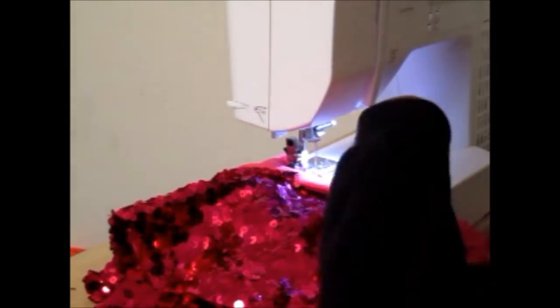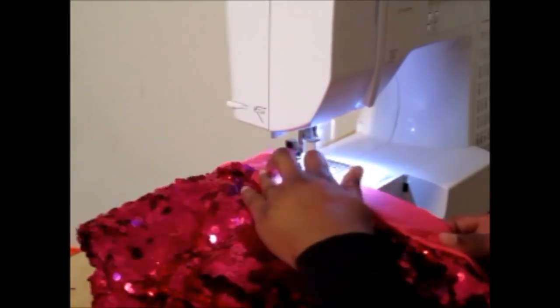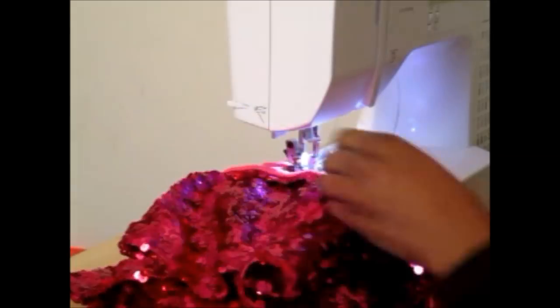When sewing the waistband onto the skirt, I did use a zigzag stitch because I'm not using my serger, and using a zigzag stitch will allow the stitches not to pop when I'm pulling the skirt over my hips.